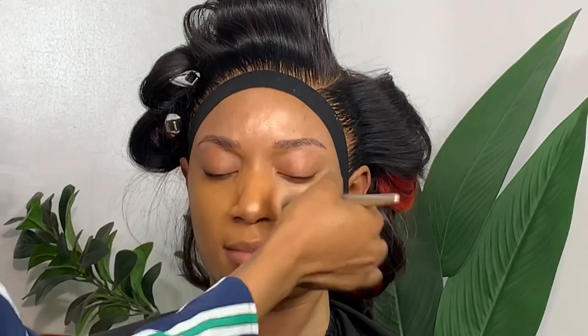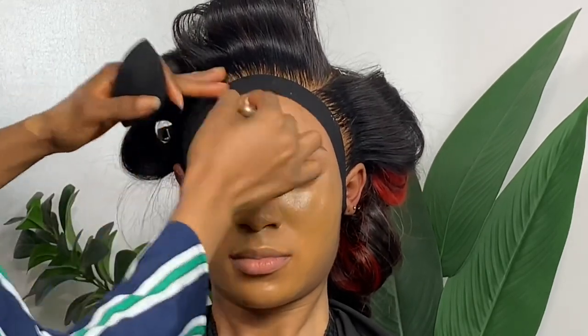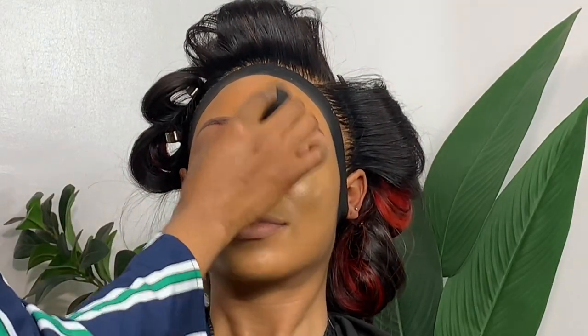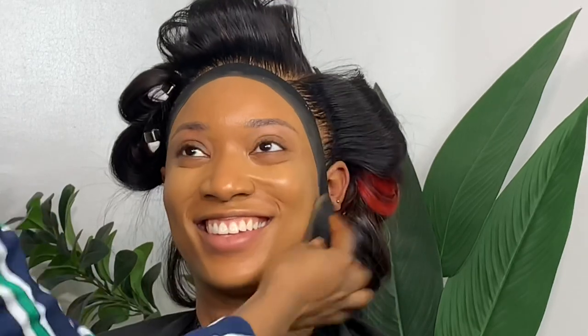Now I'm going in with my foundation. I mixed the NYX Ubuntu Glow Foundation and my Moda Beauty in Cinnamon — I mixed those two foundations to get this tone. I'm applying it with my buffing brush and blending it on her face. It's a little darker than her, but I wanted a more yellow undertone shade. I didn't want to make her face pale — I wanted to paint a color so when highlighting, I could bring up the lighter parts.